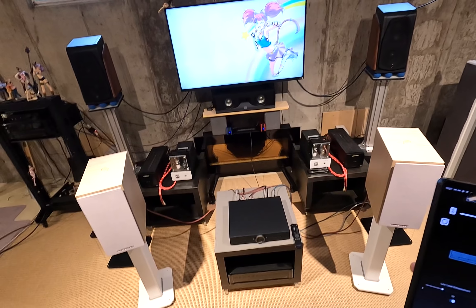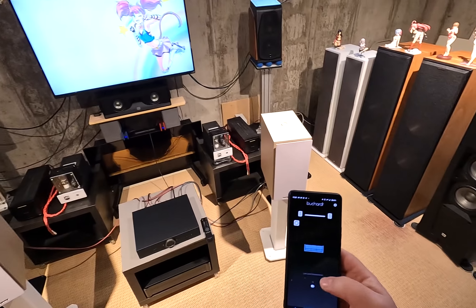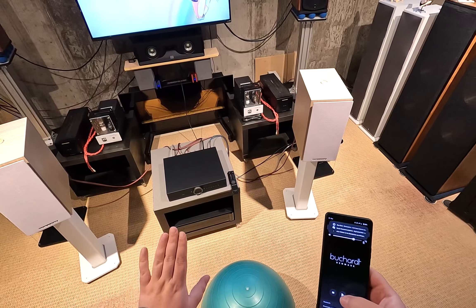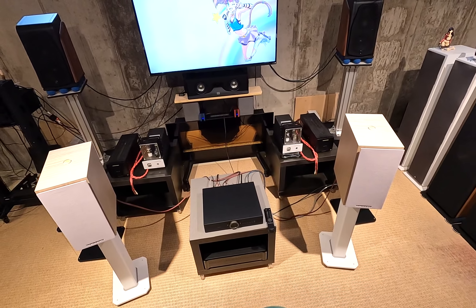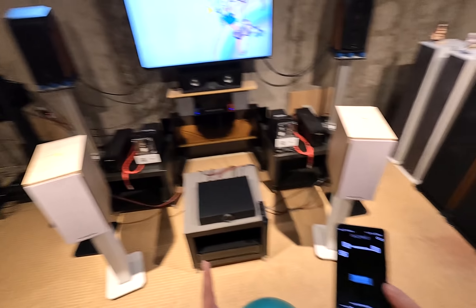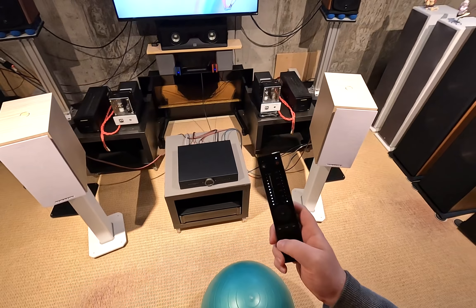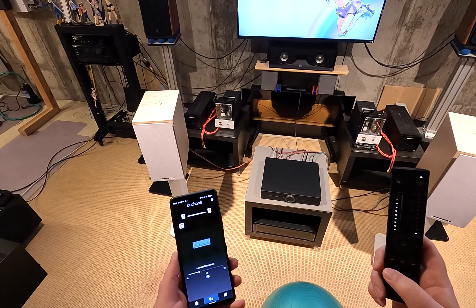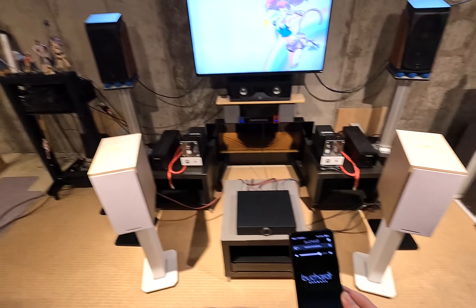There's also a choice of 0 or 180 degrees polarity in case you need to invert the phase of the sub. Underneath all of this is a Low Level Enhancement toggle with a slider from 0 to 20. I'm not sure exactly what it does because it's not documented in the manual, but when I have it on it's noticeably different.